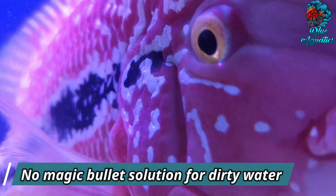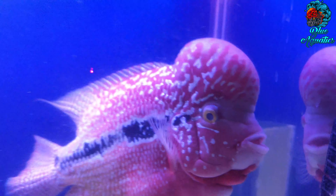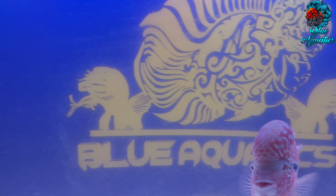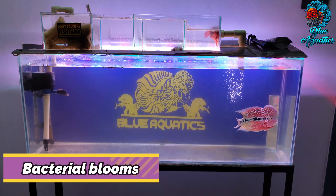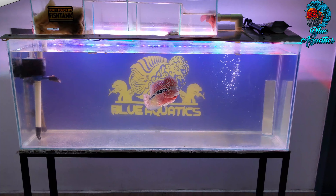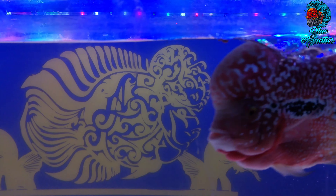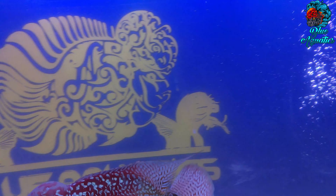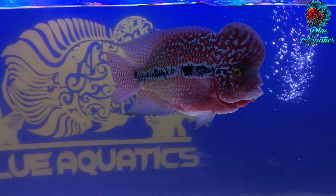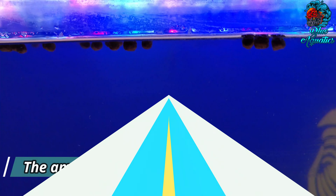Cloudy water can have several causes, and depending on the cause, there is usually a corresponding cure. There is no magic bullet solution — it takes a little investigation to find the root cause. In new aquariums, dust from gravel that was not thoroughly rinsed before use can turn the water cloudy. Bacterial blooms can also make the water appear dirty until beneficial bacteria settle onto a surface to grow. If too much food is added, the dissolving food will make the water cloudy, and new bacteria growing to consume the extra nutrients will make it cloudy again.